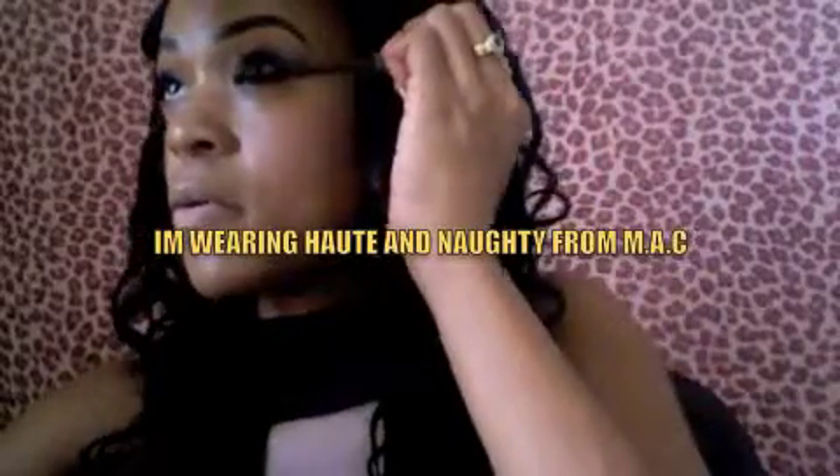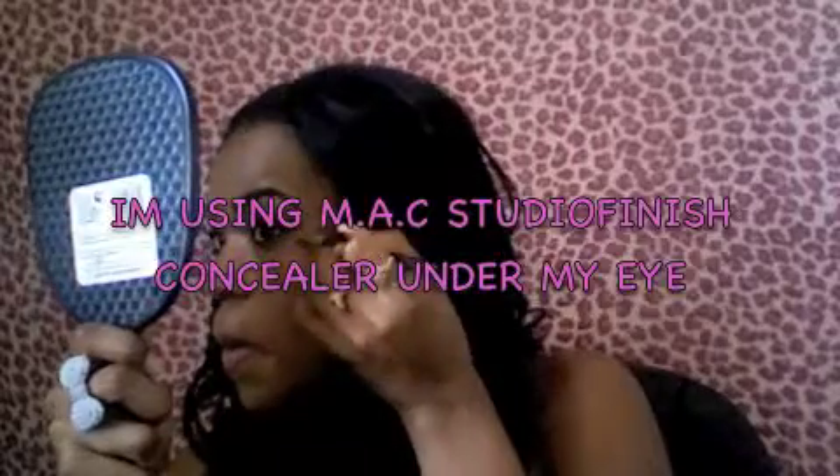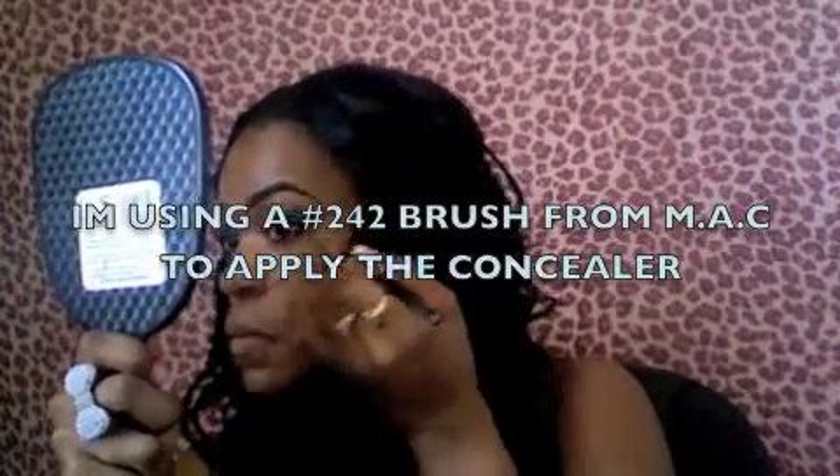We're going to put mascara on. I'm just going to go ahead and flip this out. So under my eye is nicely covered.